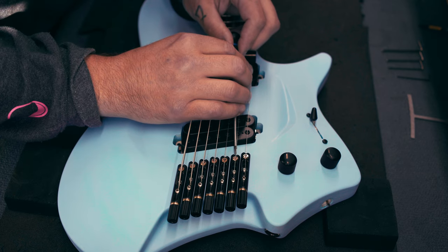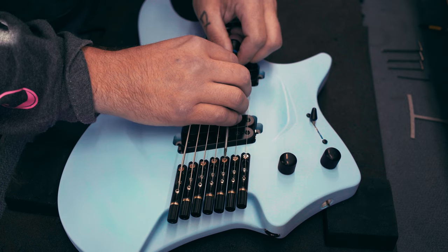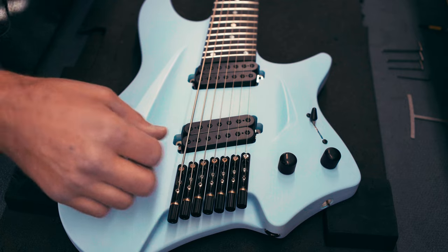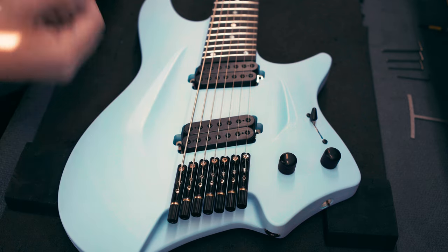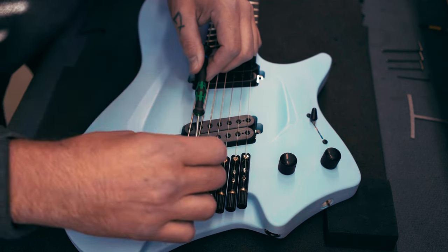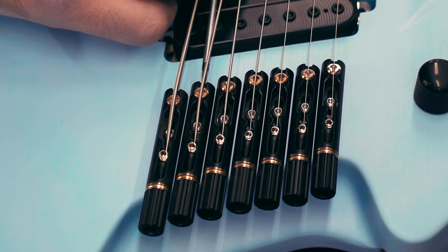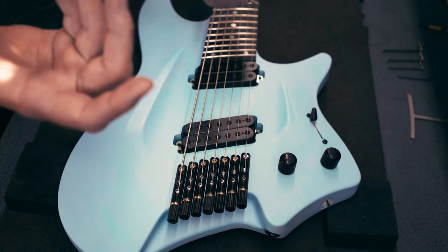Putting down the locking screws and checking that the saddles are nicely aligned with the string. Something that sometimes happens — most commonly with gold-plated or chrome-plated hardware — is the saddle gets a little stuck because the pocket is slightly tight. Sometimes just press down the saddle to make sure it makes contact with the bottom. If it's leaning toward the high strings, just push it a little on the string and it'll straighten out — most of the time it goes in the right direction when you turn the screws, but sometimes it needs a little help.